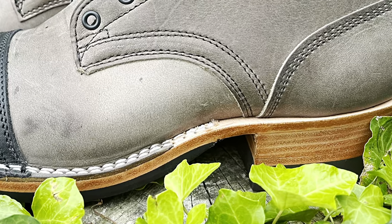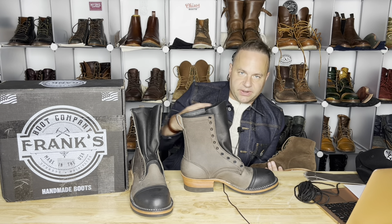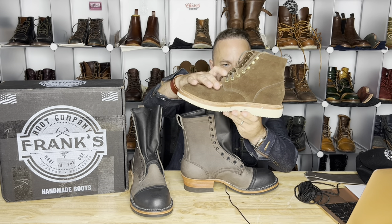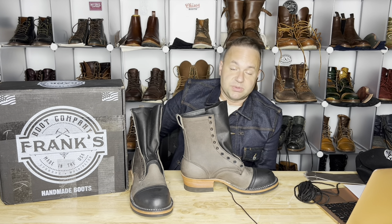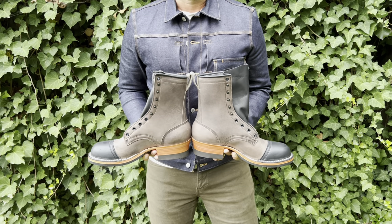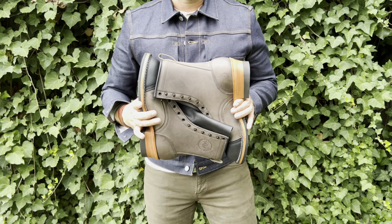To talk about the difference between a boot with arch support: the arch support actually comes in and evenly distributes your entire body's weight across the entirety of your foot. Compared to a more flat-constructed boot like the Grant Stone diesels, the majority of your body's weight is going to be centered on the heel. But by increasing that arch, it forces the foot to relax and allows your entire body weight to be evenly distributed — really good for guys with back problems, knee problems, any sort of alignment issues. In the Stitchdown article, there's a surgeon who stands 16 to 20 hours at times who buys Frank's boots with arch support because otherwise he gets really fatigued.